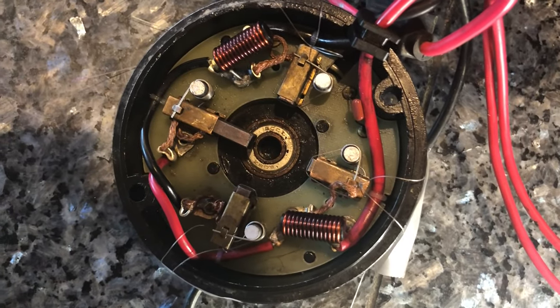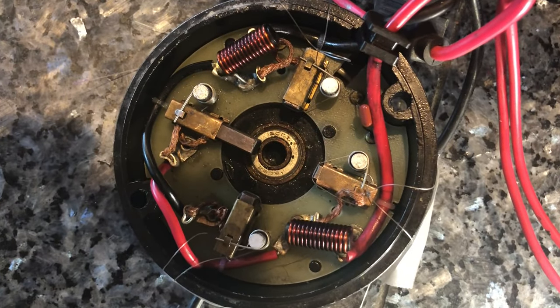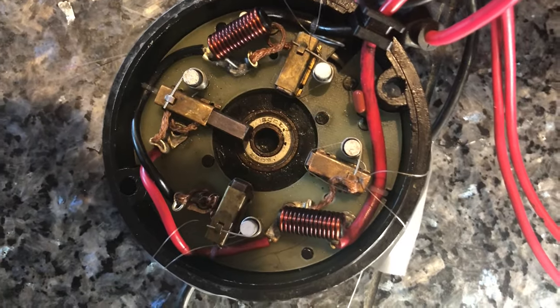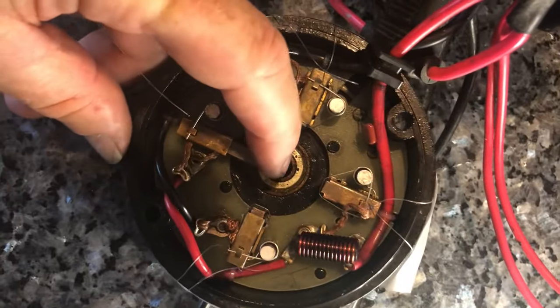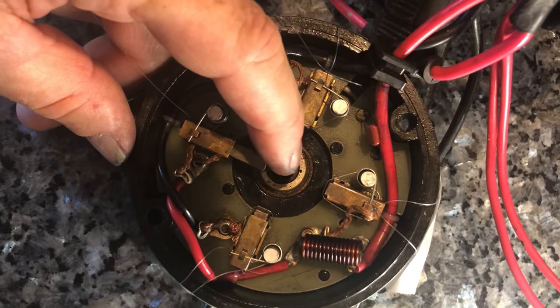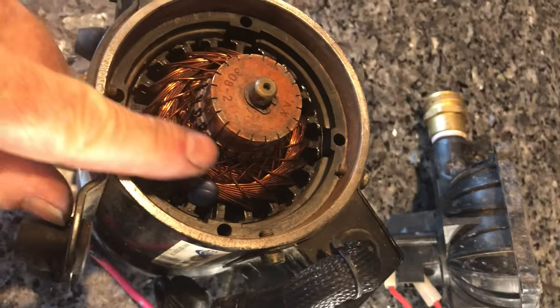Hey everyone, you've probably been in a position where you need to change the brushes on a motor, and as soon as you do, you find out that the spring that's pushing these towards the center — which are supposed to press up against the armature — are in the way.